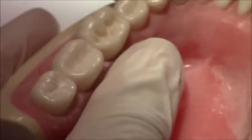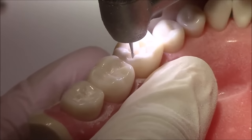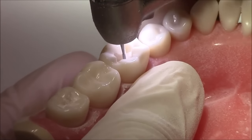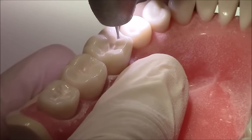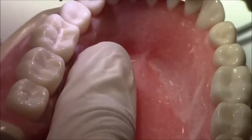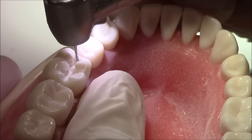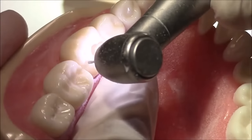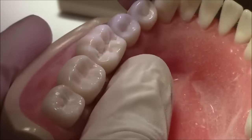We're almost done — I think I need to just widen it up a little bit here. When you're trying to smoothen your walls and for the final finishing of your cavity, you should use the low-speed handpiece, which unfortunately I don't have here.